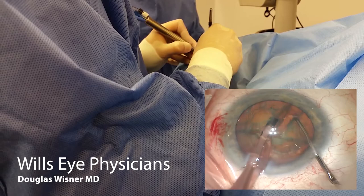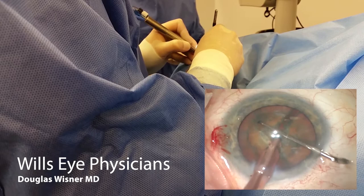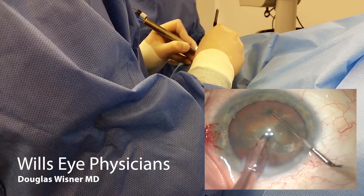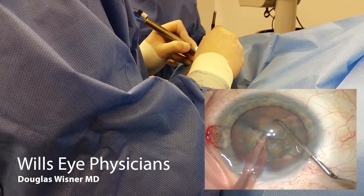Then I'll drop my second instrument in again where I want to make my next crack, go in with the phaco, and spread. There is a little bit of a horizontal motion here; I feel this helps to create a good cleavage plane, especially in dense or soft lenses. Each time you see me dropping my second instrument where I want to make the crack, so I'm having economy of movement — not moving fast in the eye, but all my movements are purposeful.